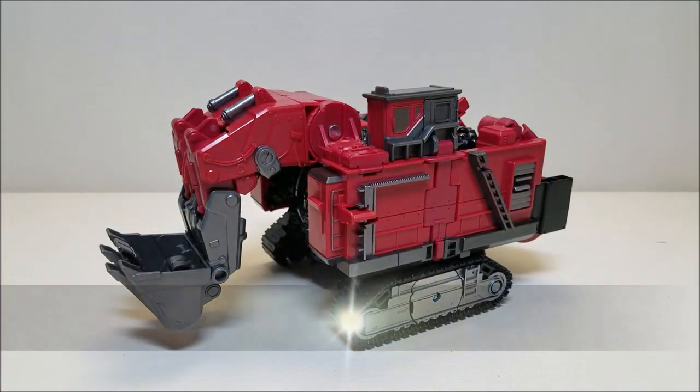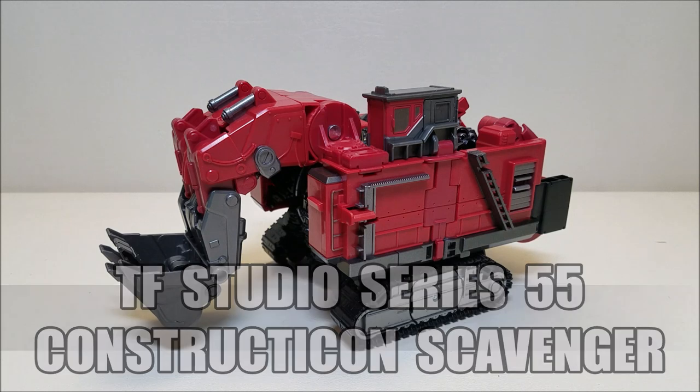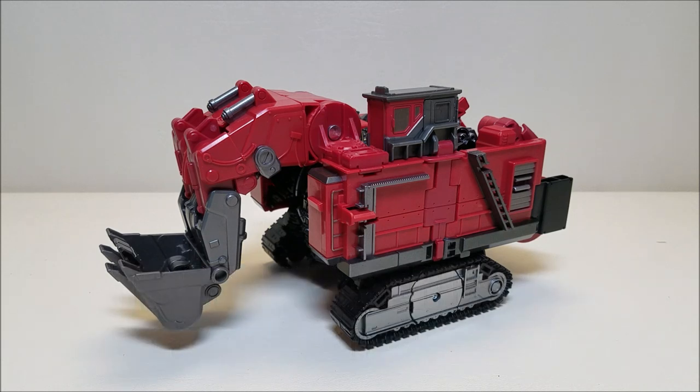Here we have Studio Series Scavenger out of his package and in his vehicle mode. This guy was released in early 2020 and retails for approximately 50 to 55 dollars. He is a Voyager class figure. I had him on pre-order from Hasbro Pulse and he just shipped to me last week, so I expect to start seeing him in stores pretty soon.